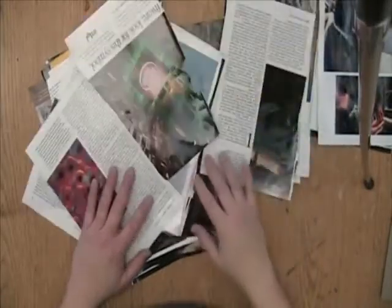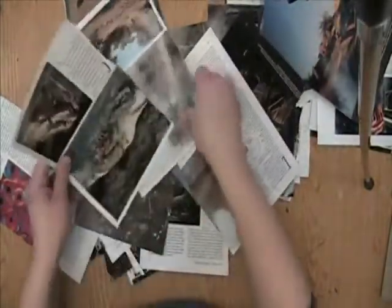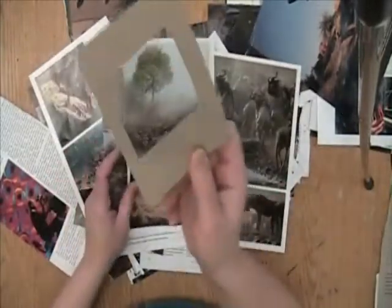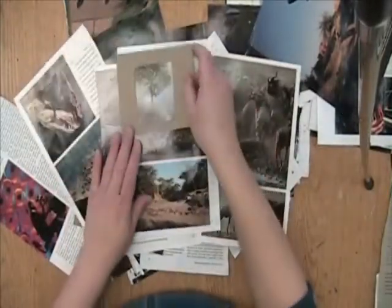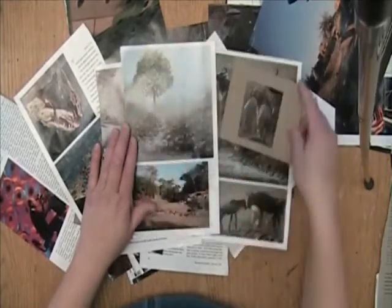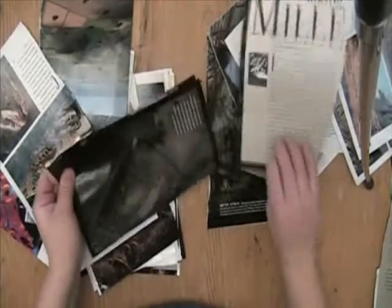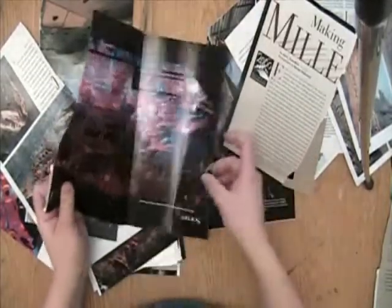The first thing you're going to do to create your hidden art is find something to hide. I've got all of these magazine pages for you to find your image. You're going to take your viewfinder and crop these images. You want to look for something with lots of color, because you want to be able to hide it within your abstract design.